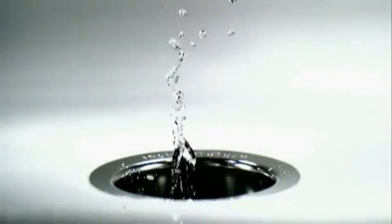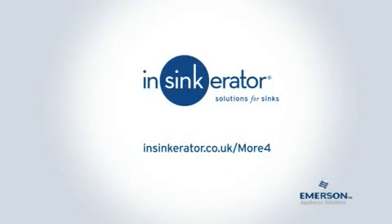Utterly cool, utterly convenient. Visit insinkerator.co.uk and put a food waste disposer in your life.